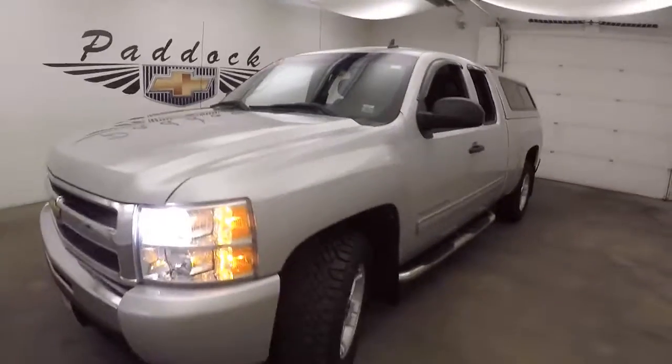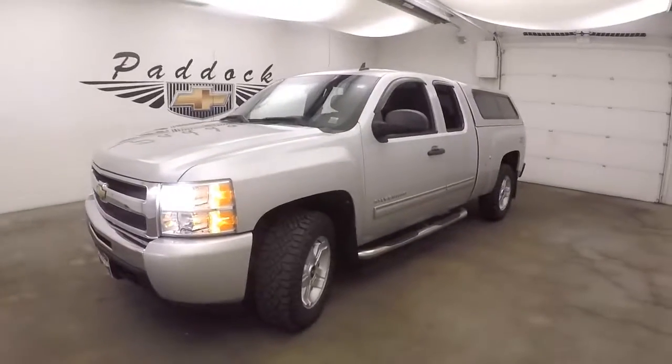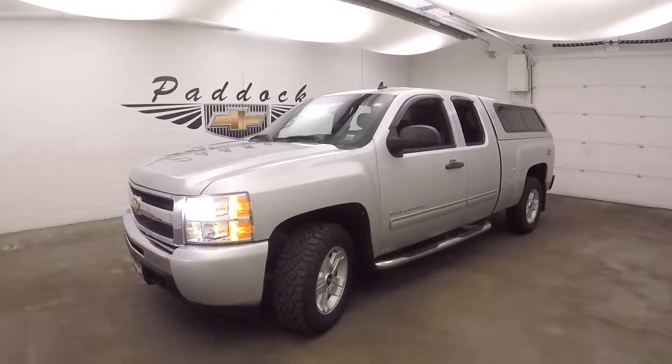It's a 2010 Chevy Silverado 1500 with the Z71 off-road package — a great, efficient truck.